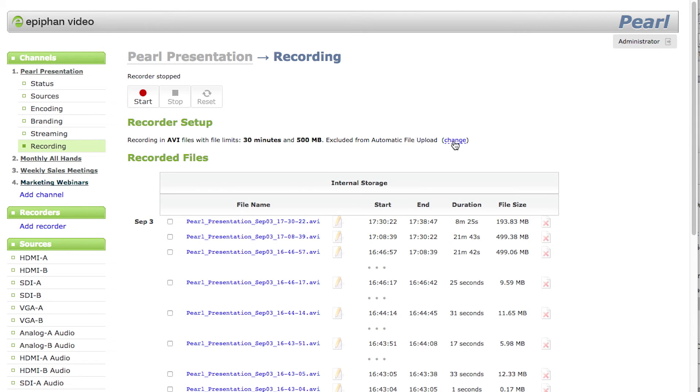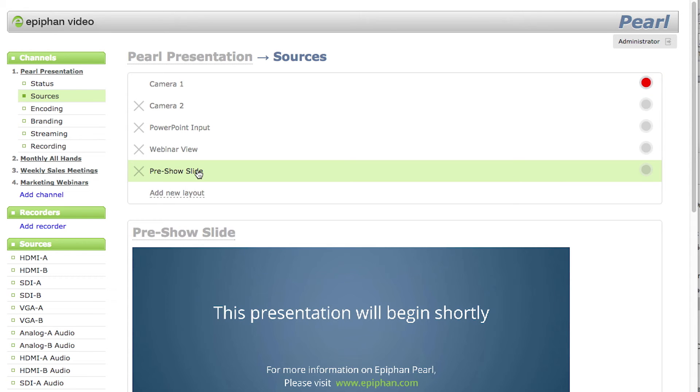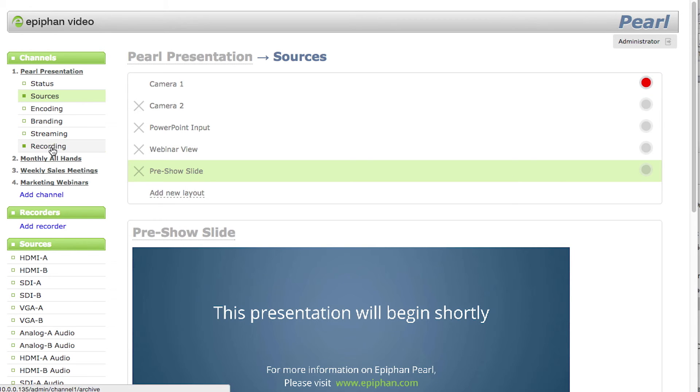Note that Pearl has one terabyte of storage, so you'll have plenty of room for your recordings. Live streaming starts as soon as you choose your channel and input your server credentials — that's why you need the pre-show slide. You start and stop recording via this control, or the recording control on the touch screen itself.